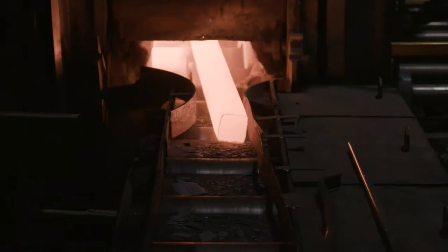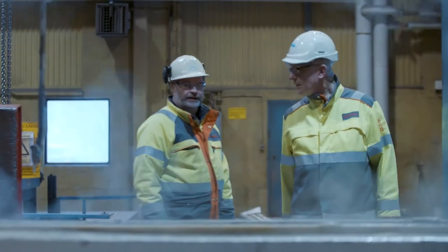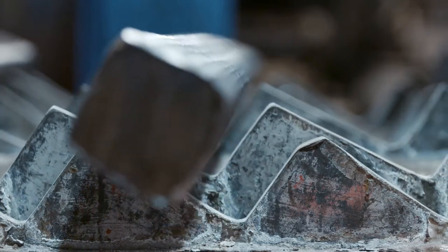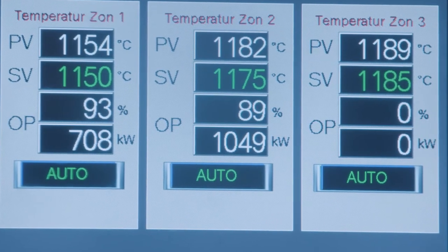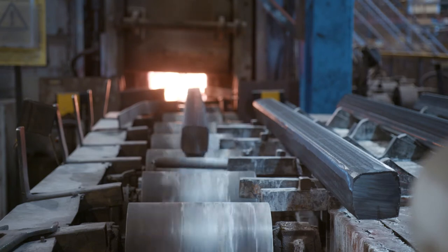Our rolling temperatures lie between 800 degrees and 1270 degrees centigrade. The most important factor for the heating process is that we have good control of the furnace temperature and also that we get an even temperature distribution through the billets, because if we don't, they might bend and we will have to scrap the billet.